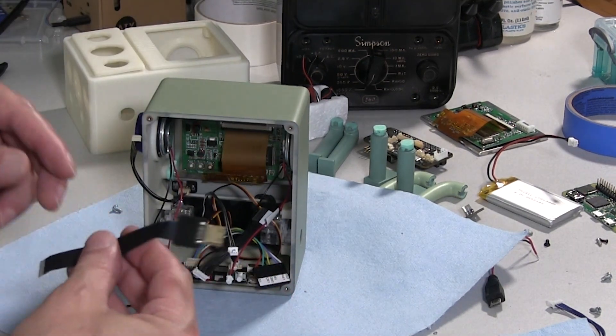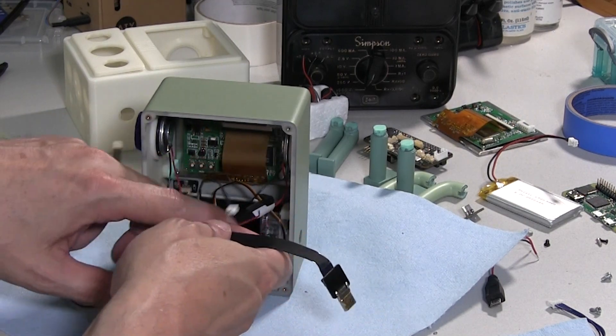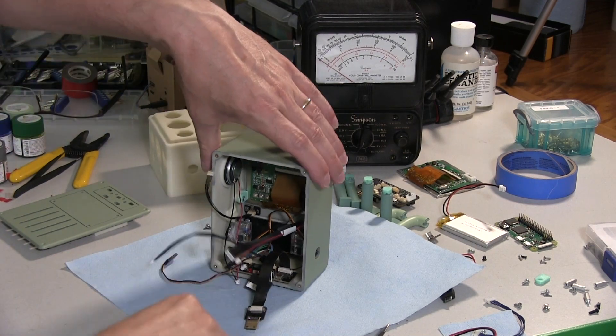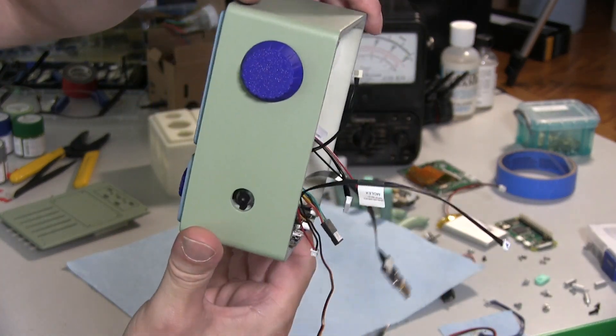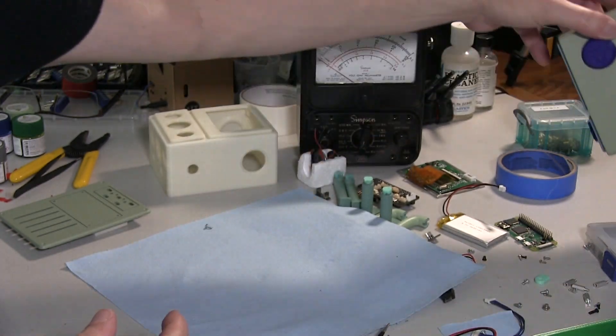I'm going to connect the HDMI out on this as well, so that requires this cable. This sort of covers it for the main body — lots of stuff. It does look pretty scrapyard-ish, but.